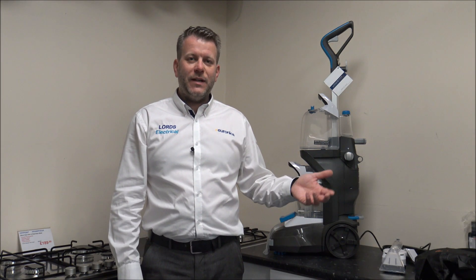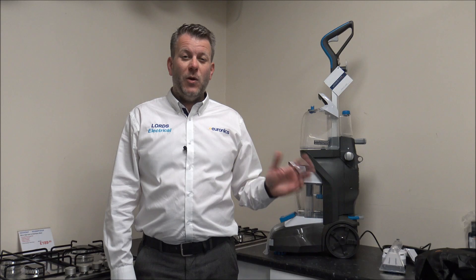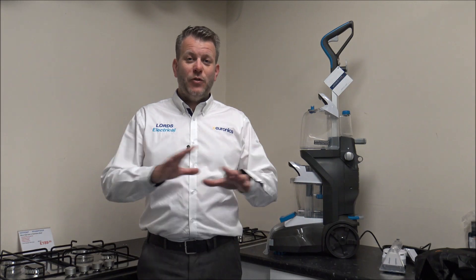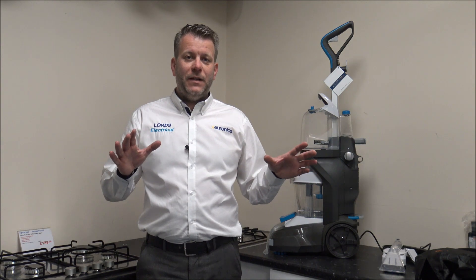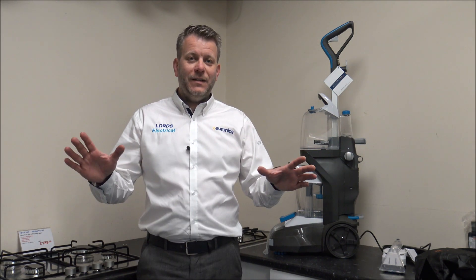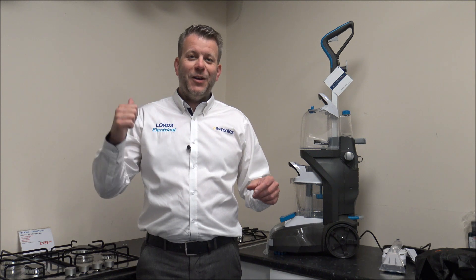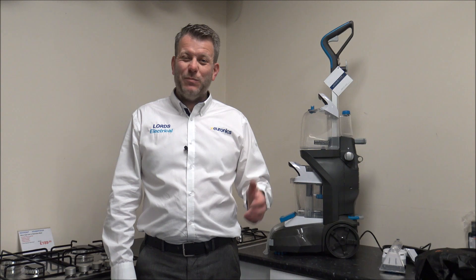So that means with deep clean it will take a lot longer to dry. What Vax are saying is that when you use the quick clean option, you should be able to get the carpet dry in under an hour — which is always brilliant, especially if you're trying to do several rooms at one time and moving furniture around. You could clean one room, go grab something to eat or a cup of coffee, come back, and it should be dry.